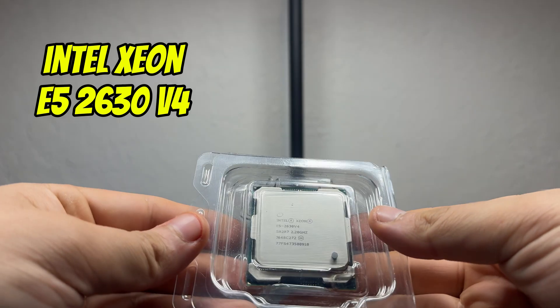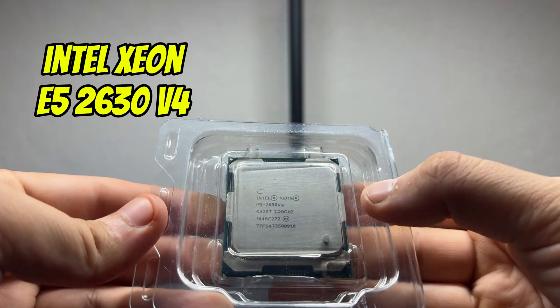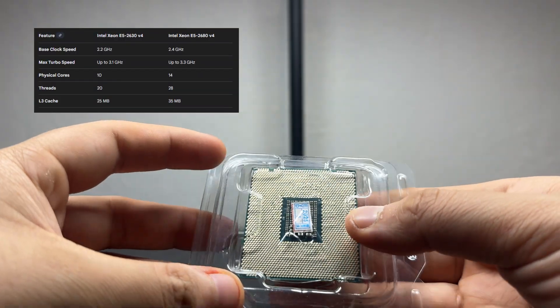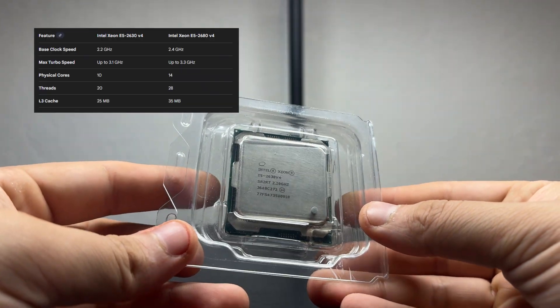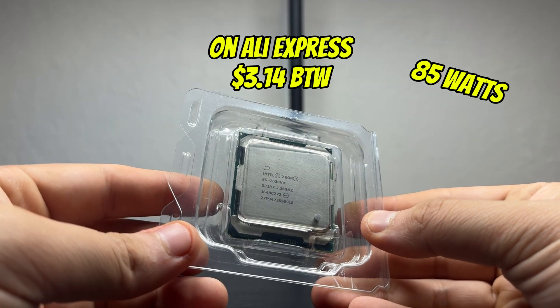The CPU going into this is an Intel Xeon E5-2630v4. It's slightly less powerful than the 2680v4. Most notably, the physical cores, threads, and cache are lower, as well as the base clock speed and max turbo speed being down by 0.2 GHz. Power consumption is 85 watts compared to 120 watts.